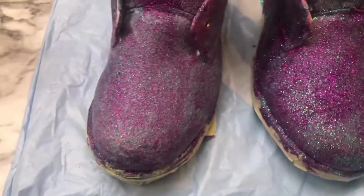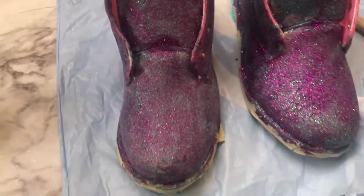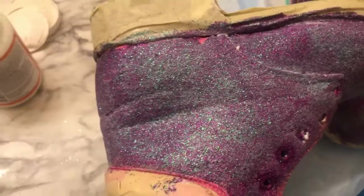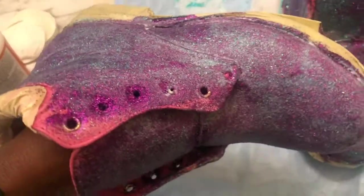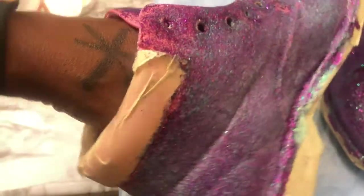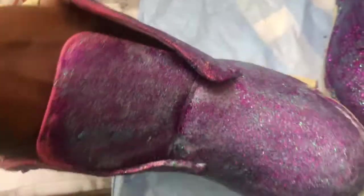I had moved to the bathroom, but this is pretty much how they're looking. I went over and put a whole coat of glue on here, and this is how it's looking. It does dry clear. This is the top coat to keep the glitter from falling off everywhere, and I'm going to show y'all how I did that.